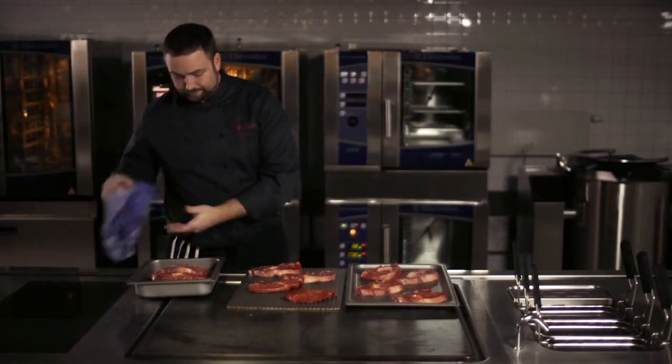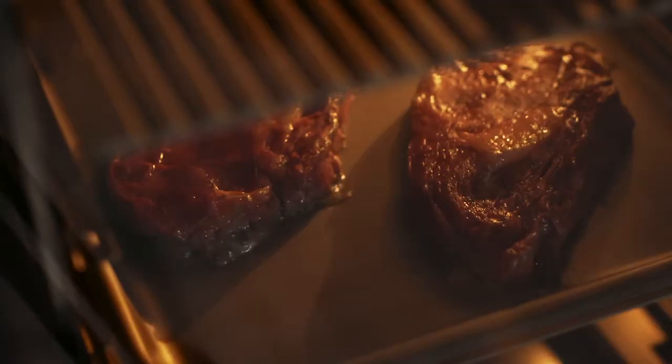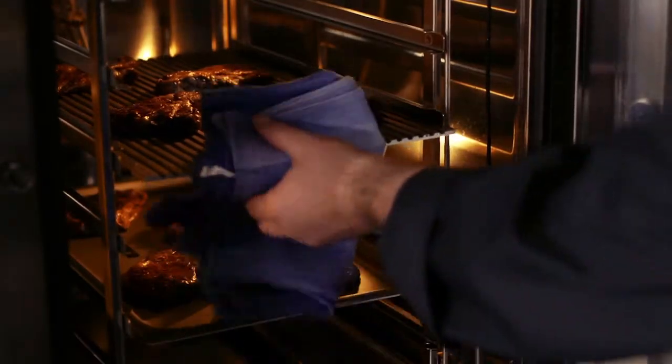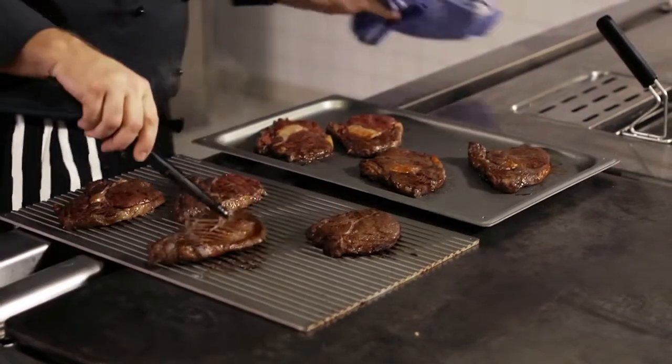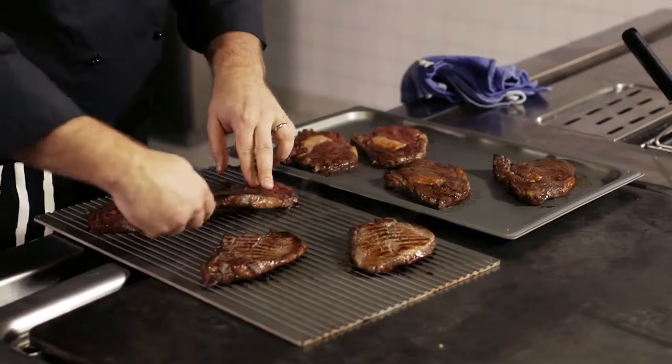Time varies with type of cooking, but about three and a half to four minutes in the oven on a hot tray, and another two minutes resting time once the meat has been flipped. Only using a hot tray is recommended for optimal results.